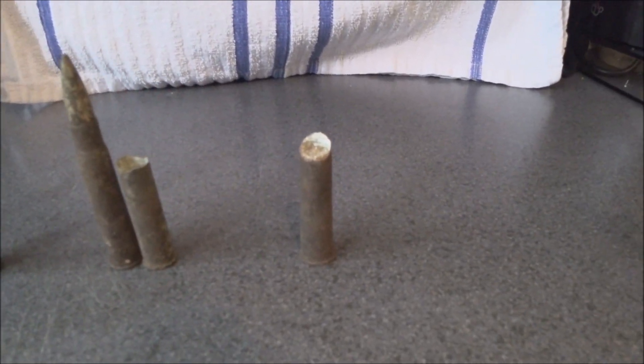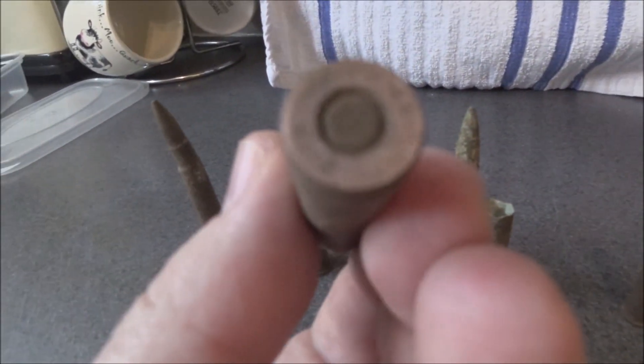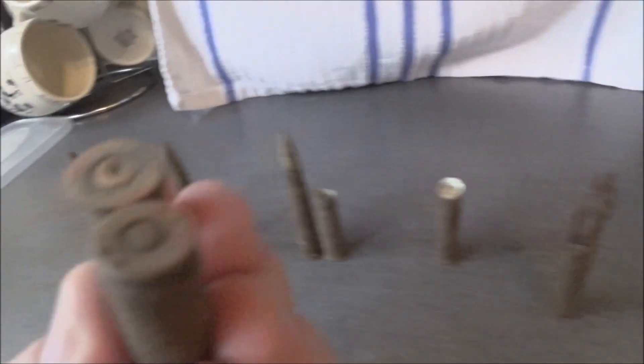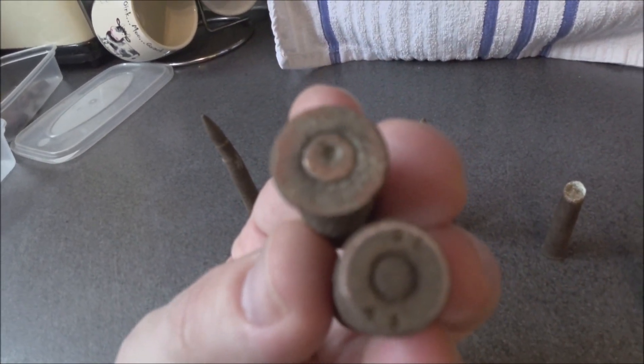The last one, what we only have a bit left of, is actually a South African round. Now with these ones that I've got here — like K44 — I'm really struggling to find information about those ones, and these two as well. That's SL43, and that one's just a bit too far gone to find out about really.